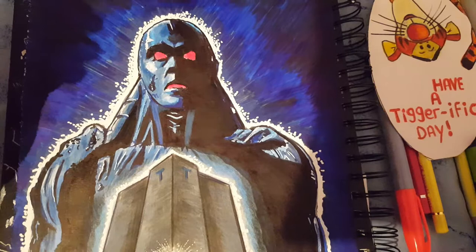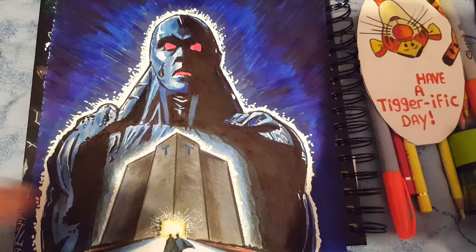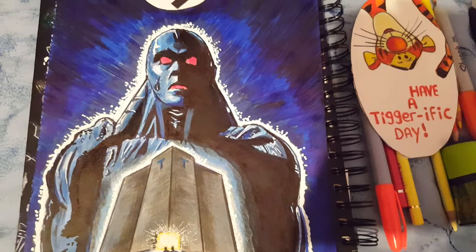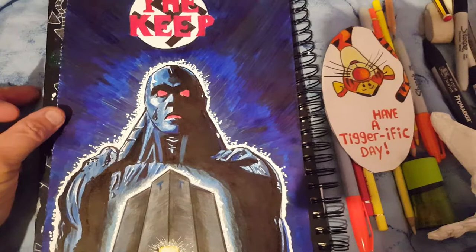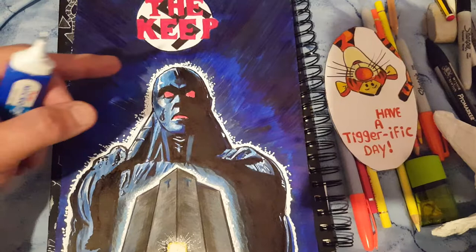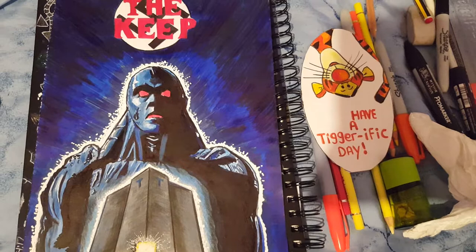I'm just using this corrective ink to do the outside edges. This is a bit different from the movie poster — I've done my best to copy it, putting in the keep and the soldiers going in. In the beginning I did the background a bit too light; in the poster it's light blue, but when I done it it didn't look right, too light for my liking. So I tried different pen colors and in the end I used blue marker pens. It's slightly different from the movie poster but I think it turned out okay.